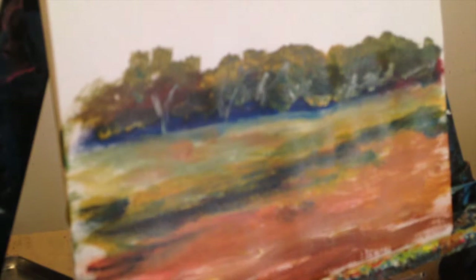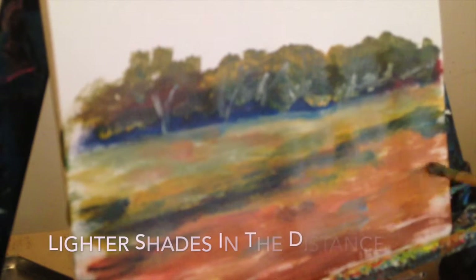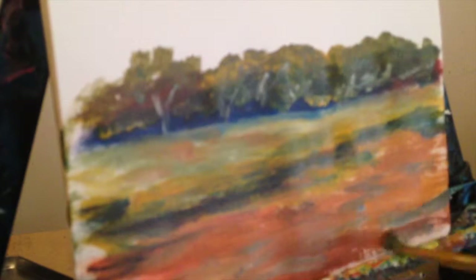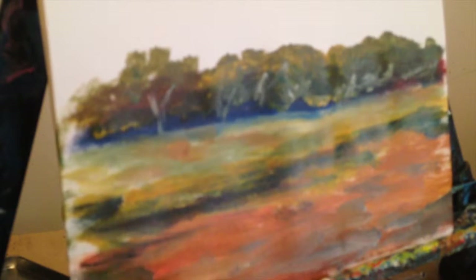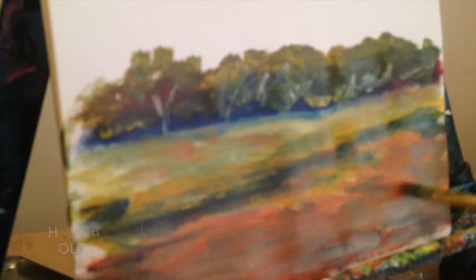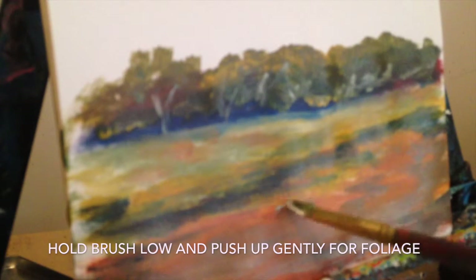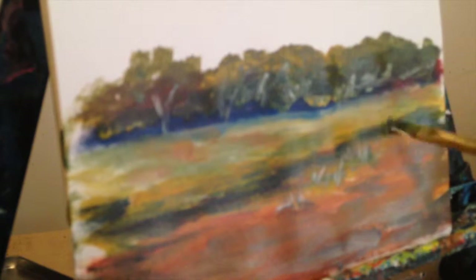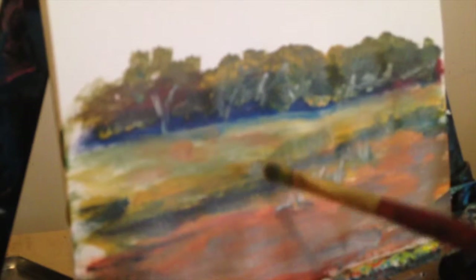Clean off the brush — I haven't done it enough during this, I think it gets quite messy. Okay, there's a bit of blue on the brush, dark stuff. A bit of texture to the ground — I'm going to keep it dark in the foreground. A bit of white for the highlights, bringing the brush up, hinting at some more foliage, just dragging the paint that's already there.